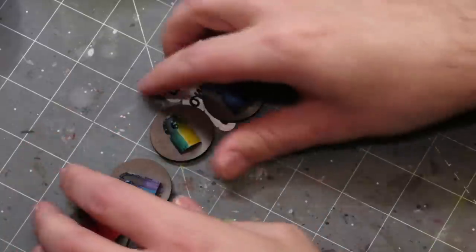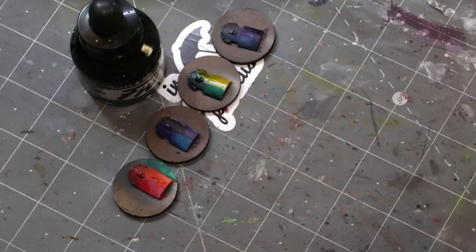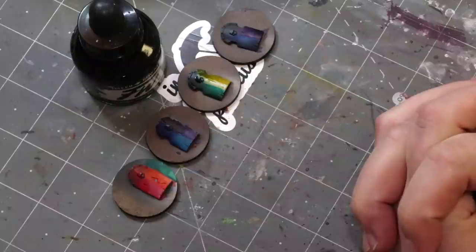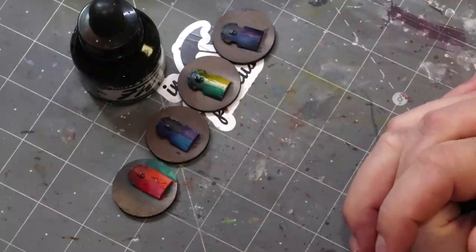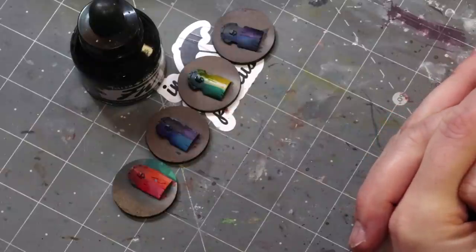And there you go — that's universal shadow colors. If you like this video, give it a like and subscribe for more hobby cheating. If you've got questions, drop them down below. As always, thank you very much for watching, and we'll see you next time.